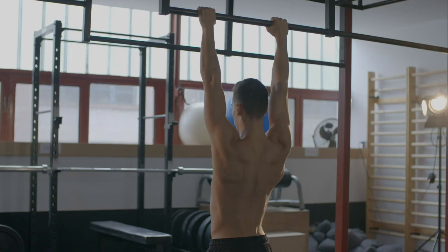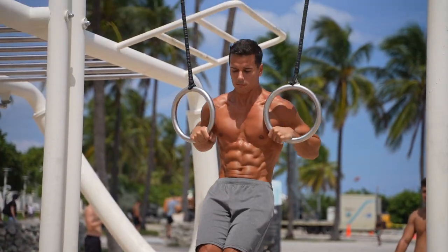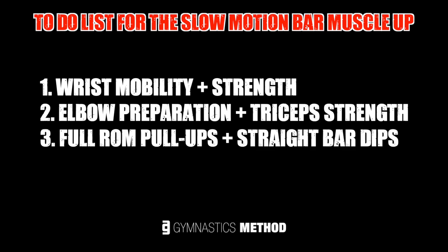The slow-motion muscle up on the bar is quite an intermediate exercise, so before you get into it, you need to be done already with a general joint preparation program, a basic strength program, and at least a muscle up on the rings. Specifically for the slow-motion bar muscle up, you need the following: wrist mobility and strength, elbow preparation and tricep strength, full range of motion pull-ups and straight bar dips, and the technique.